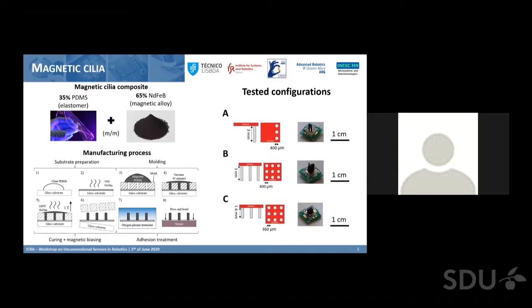The magnetic composite is composed of a mixture of an elastomer — in this case PDMS — with neodymium iron boron particles, which is a metallic alloy very well known for its high magnetic remanence, not unlike what Professor Kawasetsu was presenting earlier today.